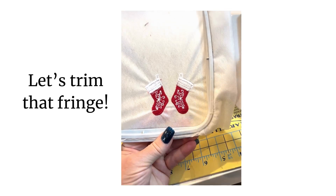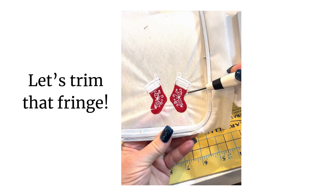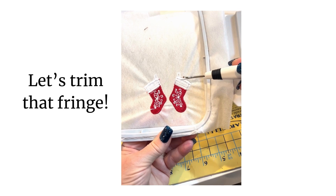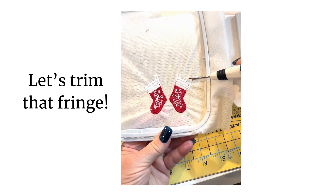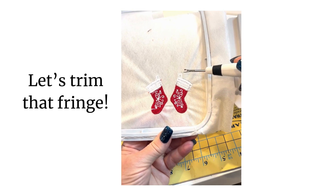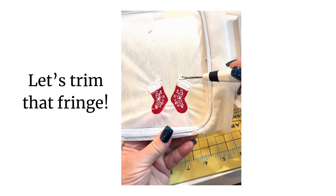I wanted to show you how I trim the fringe on these freestanding lace stockings. There are three steps to this design: the red stocking area (it could be any color you want), then three rows of fringe right here. This top one is not a fringe row — that is a satin stitch that holds the top area all together, holds those fringe rows down, and also provides a covering for the hanger of the stocking, which happens to be the earring hanger.